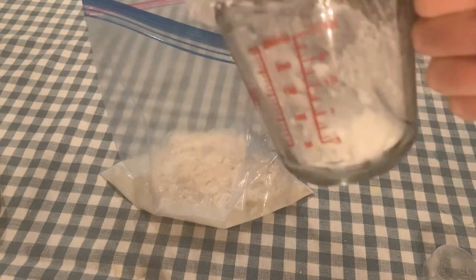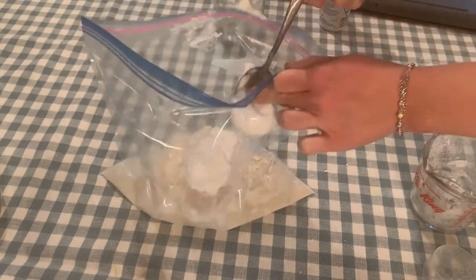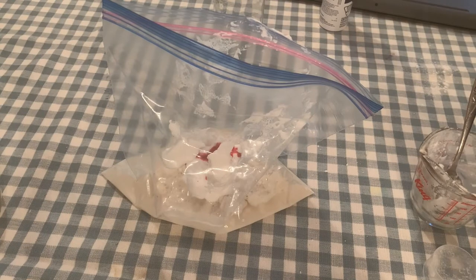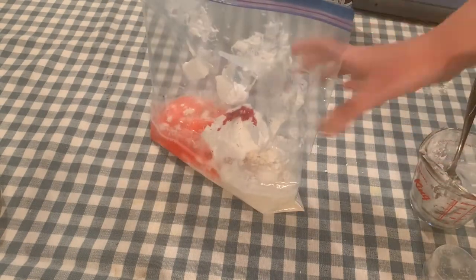Next, add the shaving cream — approximately about half a cup of foam shaving cream — and then about 10 to 15 drops of food coloring, depending on how pigmented you want your paint to be.